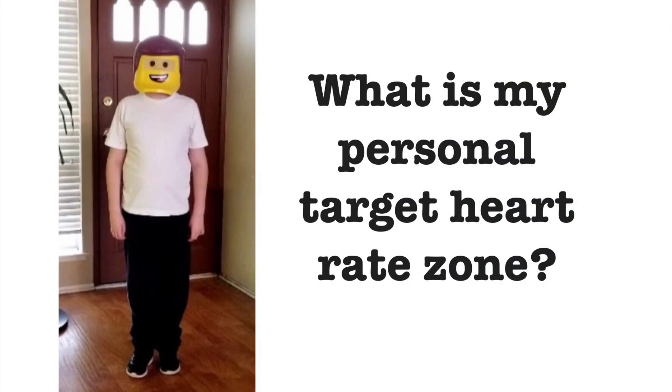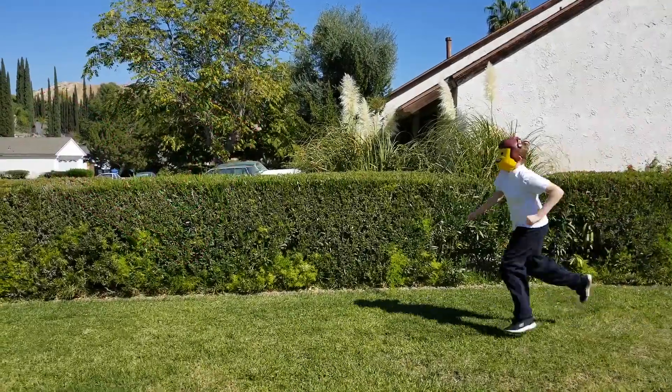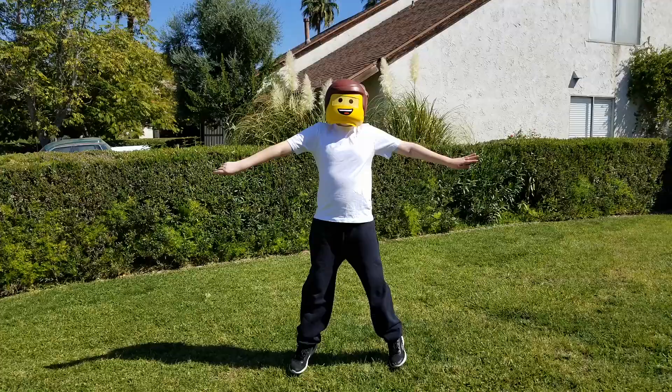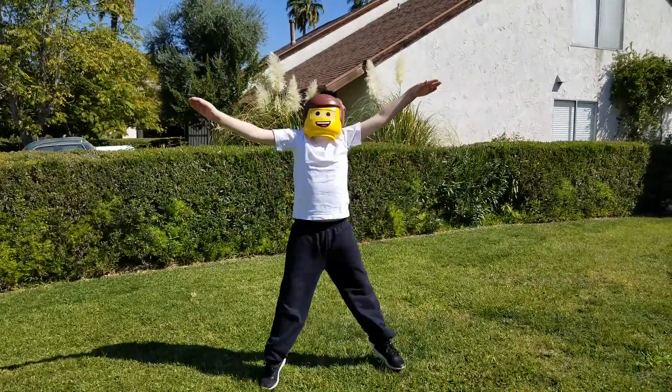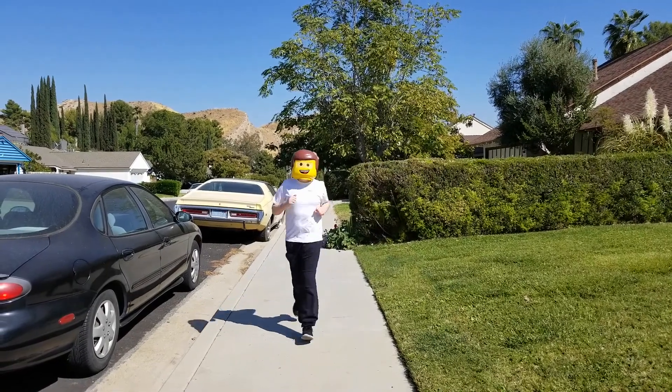What is my personal target heart rate zone? After applying the equation, here are my zones — do yours look similar? So remember, if you want to live a long healthy life, keep active and incorporate heart rate training into your routine. Thanks for watching!